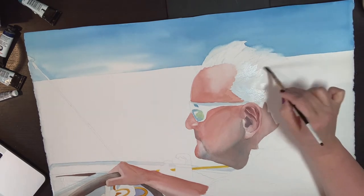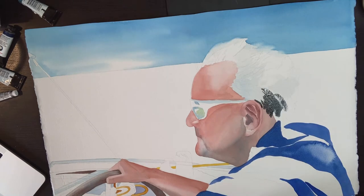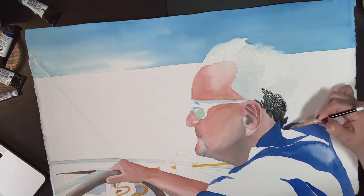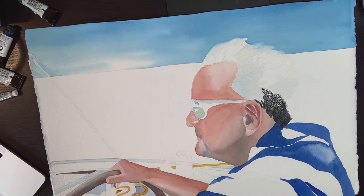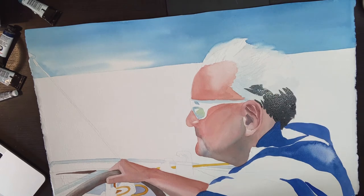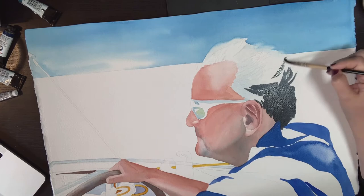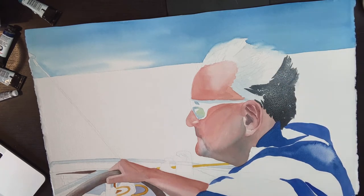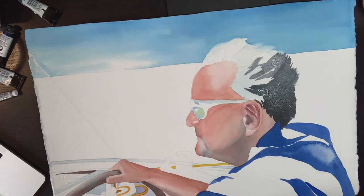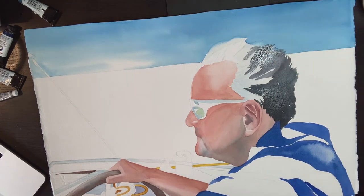I have darkened some of the shadows in his ear and now I am just putting down a really light coat of blue in his hair because there is grey in there. I am now going in with some darker color which is a neutral tint with just a little bit of French ultramarine in it. Richard's hair is pretty salt and pepper and it would definitely be picking up some of the reflections of the sky.